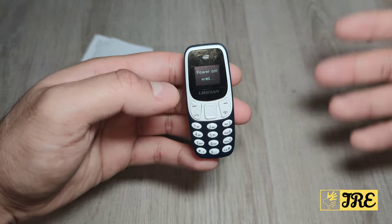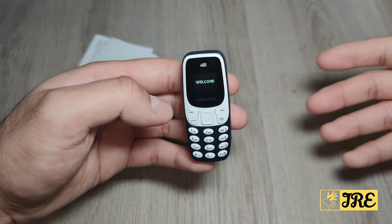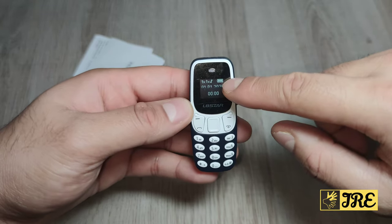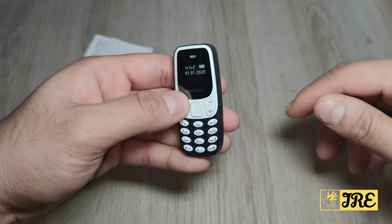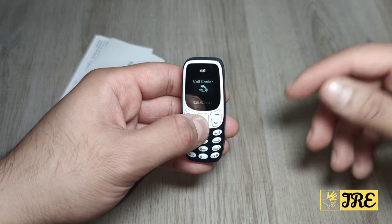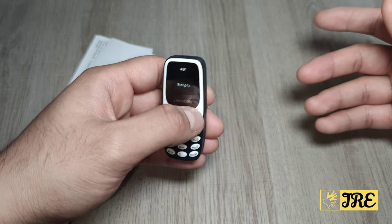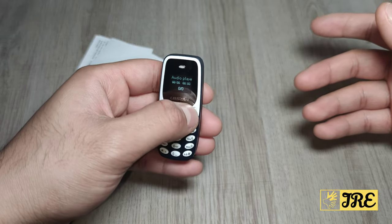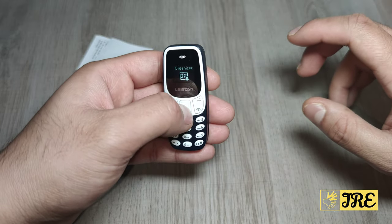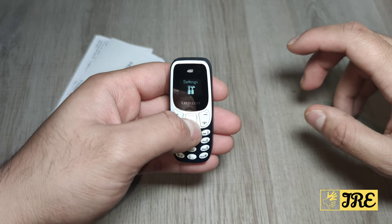When it comes on, you have a startup tone as well. Once it boots, you have the battery life indicator and the date and time, which you have to set up. You've got a phone book, messages, call center, and media — including an audio player. The fact that you can pack so much into such a small phone is brilliant. There's also a voice recorder and organizer with alarm clocks.